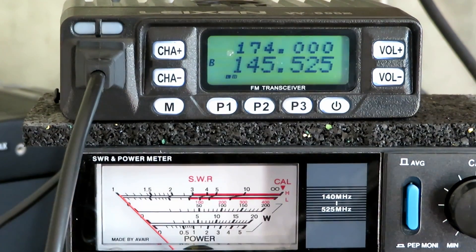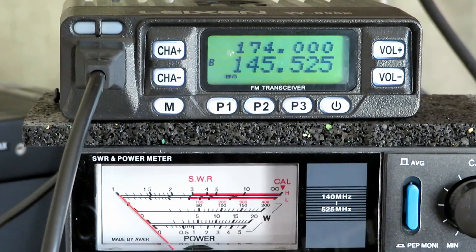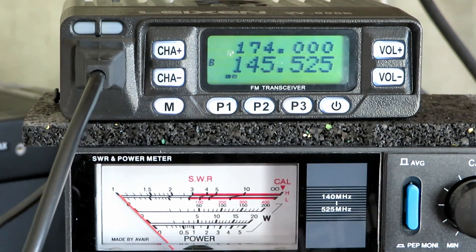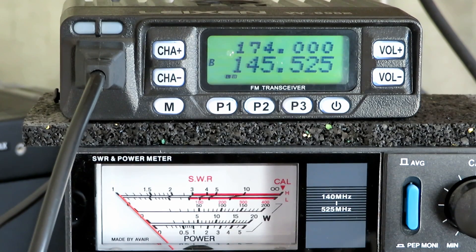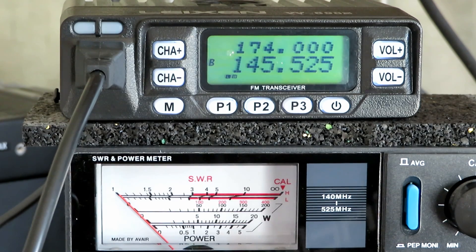We've gone up to the mid setting — this should be 10 watts. There's some co-channel interference as the front end of this radio gets overloaded when it's on the big antenna outside. Let's key it up — bang on 10 watts, absolutely bang on. We've got 13.8 volts and if you want to use this mobile, the current draw is 1.7 amps to provide 10 watts of power. Absolutely on the nail.